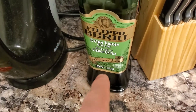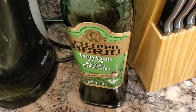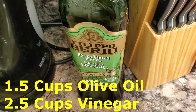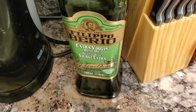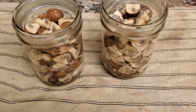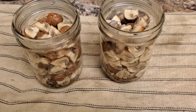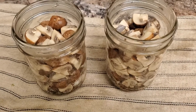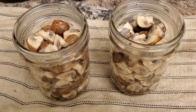Now I'm going to take some extra virgin olive oil and mix it with vinegar and bring that to a boil. You need a ratio of one and a half cups of olive oil to two and a half cups of vinegar, and mix it well before you pour it in, because you want an even distribution. I worked out the math so I'm going to use two cups of olive oil and three and a third cups of vinegar, just so I have enough to fill both jars.